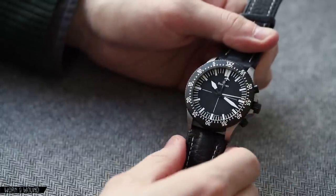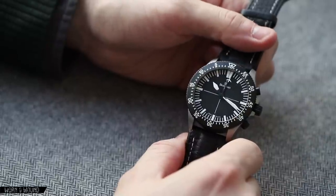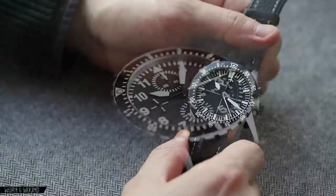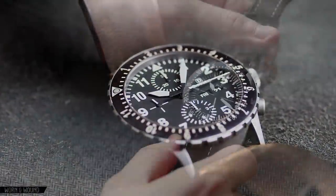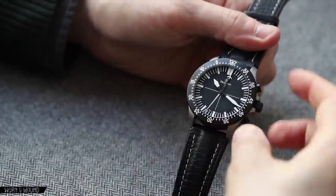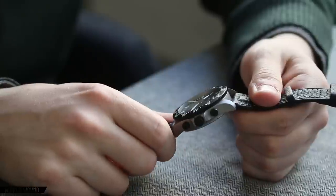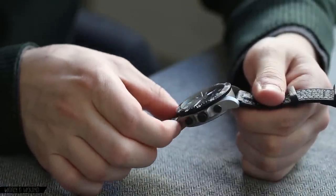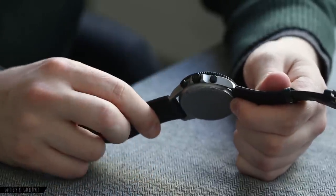Getting into the watch in general, you have one of Damasco's ice-hardened cases. At a glance this might look similar to some of their other chronographs such as the DC-66, which I've previously reviewed. The details however are different — it's a little bit of a new design. It's 42 millimeters in diameter, 50 millimeters lug to lug, 13.9 millimeters tall. It's about the same size as the previous one, but if you look close you'll see that the lugs on this are much more rugged, much wider, and they've actually dropped the drilled hole.